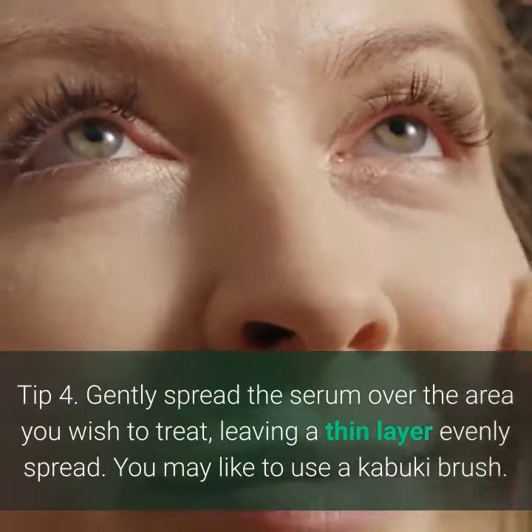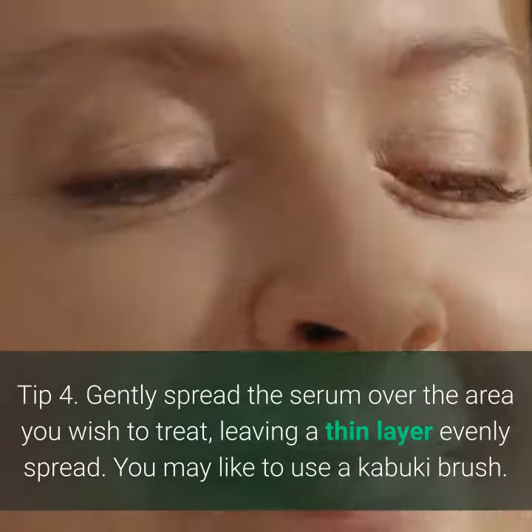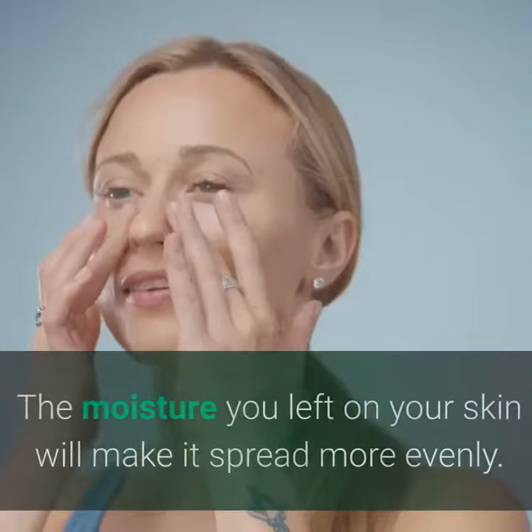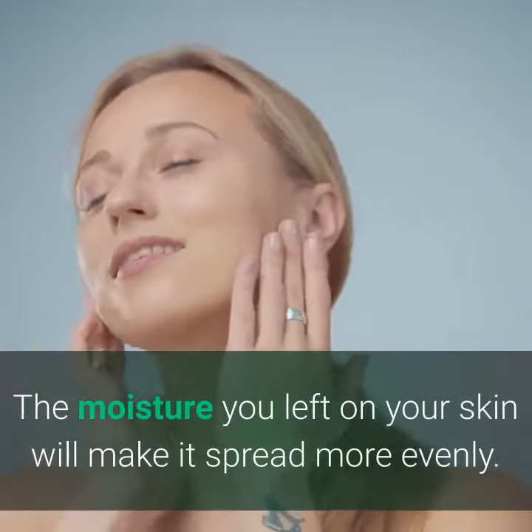Tip 4. Gently spread the serum over the area you wish to treat, leaving a thin layer evenly spread. You may like to use a kabuki brush. The moisture you left on your skin will make it spread more evenly.